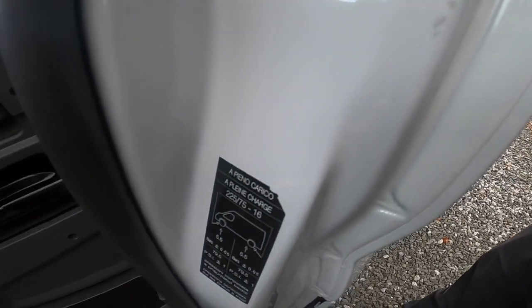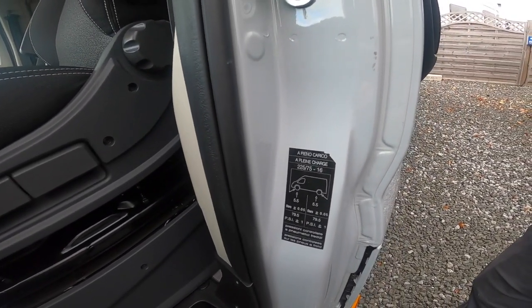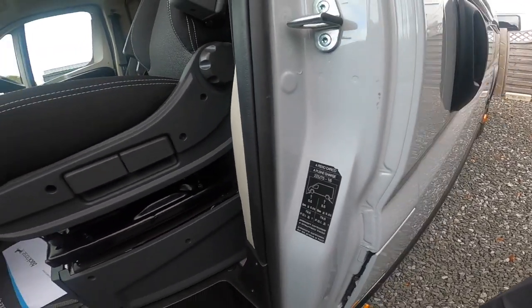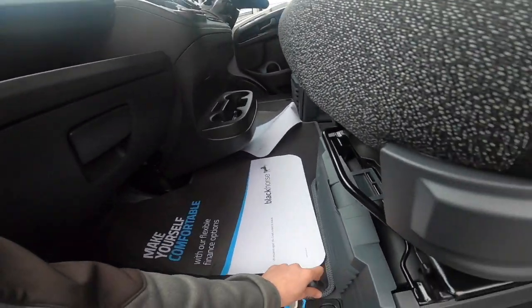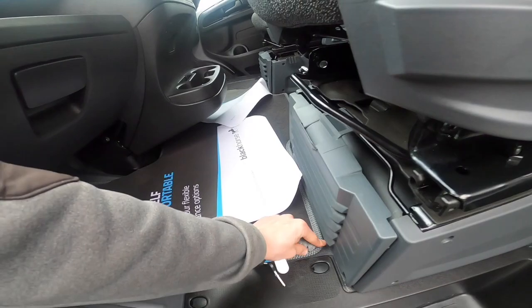Opening the passenger door, you've got your tyre pressure: 5.5 bar, which is 79.5 PSI. Your engine battery is underneath the floor — underneath the cab mat, that just lifts up, and underneath that cover is where the main engine battery lives.